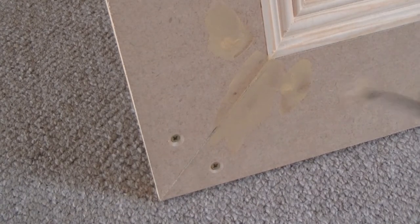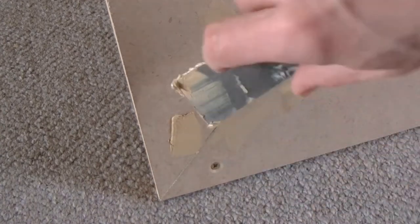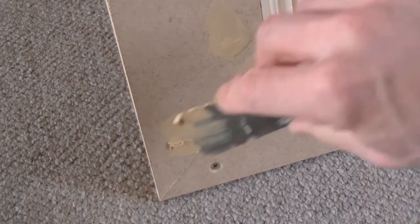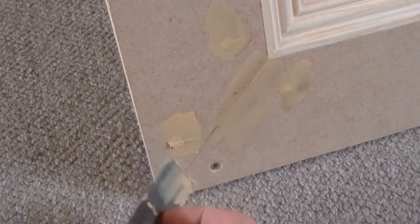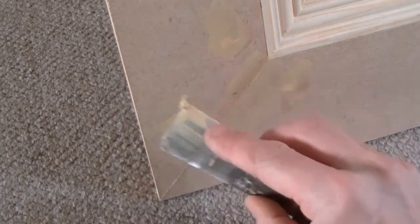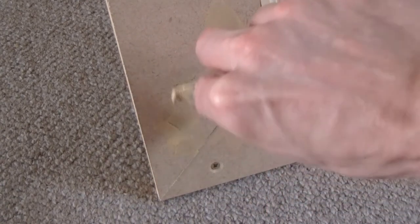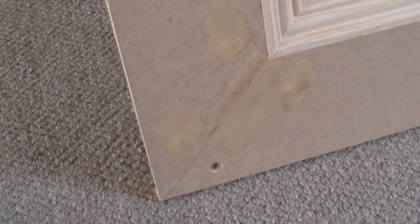I've been on a lot of construction sites where the chippies leave loads of filler on the wood and they end up spending hours sanding it off. You sort of wonder why they're doing it — creating so much more work for themselves. Maybe that's exactly why they do it.